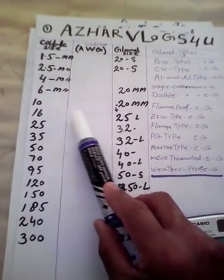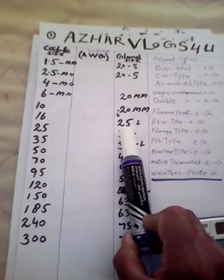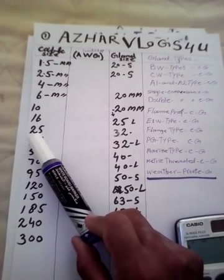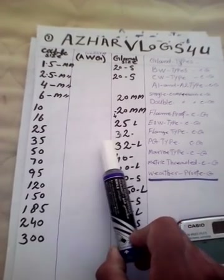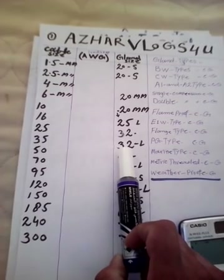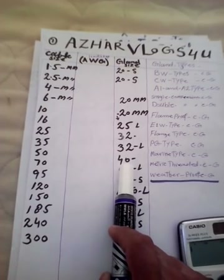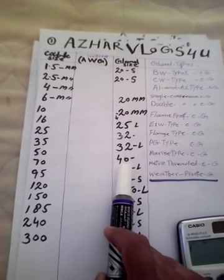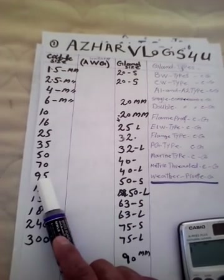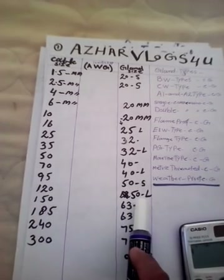Now look at this — we use a 20 mm gland for 10 sq mm cable. We use a 25 mm gland for 16 sq mm cable. We use a 32 mm gland for 25 sq mm cable. We use a 32 mm gland for 35 sq mm cable. We use a 40 mm gland for 50 sq mm cable. We use a 40 mm gland for 70 sq mm cable. We use a 50 mm gland for 95 sq mm cable.